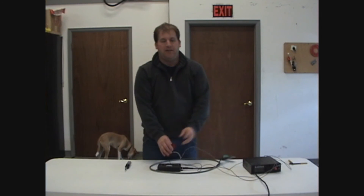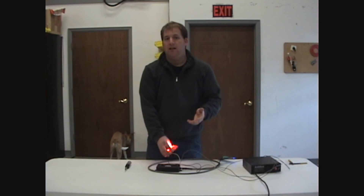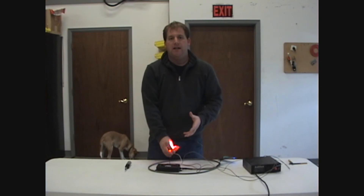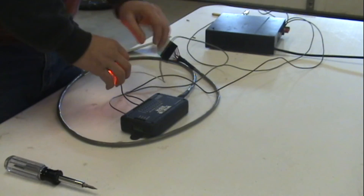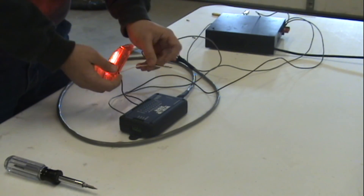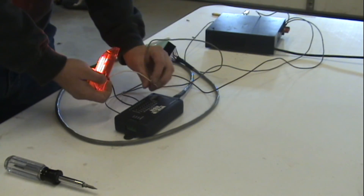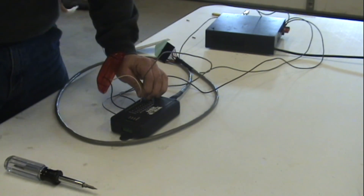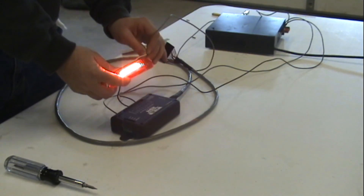Now another feature we have on this is what's called auto current limiting. Auto current limiting is basically like a fuse, in which it will shut something down in case of a short or over current, and unlike a fuse, it will automatically reset itself when the problem is fixed. So we're going to take this ground connection that's on the light and put it on output one's terminal, thus shorting out the output. When we do this, the light shuts off, the output shuts down, and we haven't blown any fuses because it's all electronic. As soon as this problem is fixed, the light comes back on.